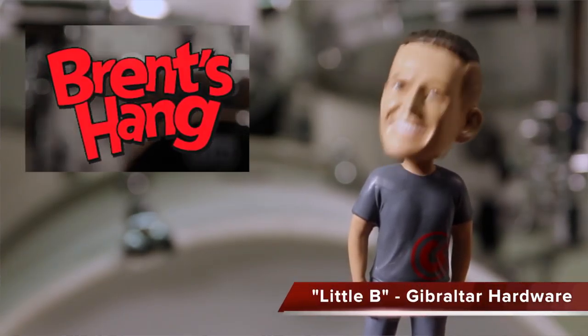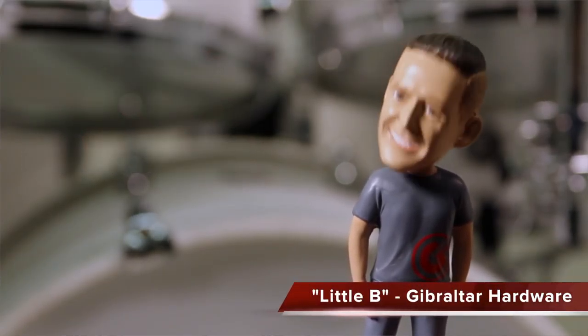Welcome back to BreadTank, I'm Little B. Today we're going to talk about an accessory that will allow you to expand your setup without having to add a whole bunch more feet on the ground. We're really known for this.